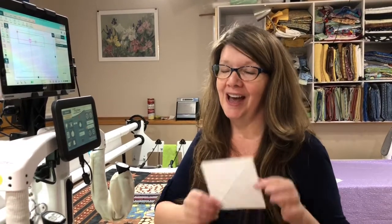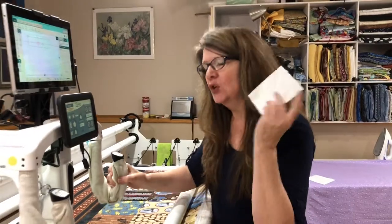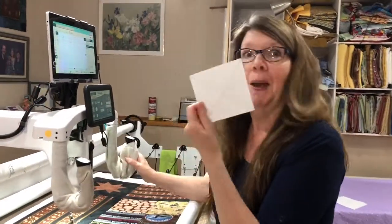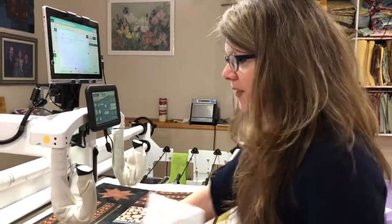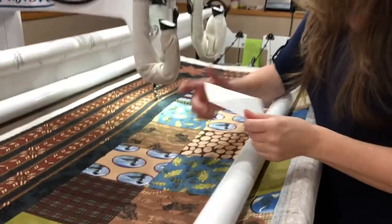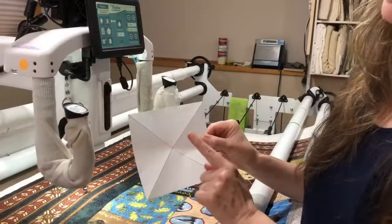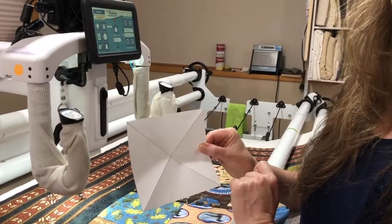Hi, Paula Jo from Cedar Quilts with a Quick Tip Tuesday for you. X marks the spot. If you want to find a quick way to put a design in a block, make a piece of paper template that's the same size as your block, fold it in half or draw the lines so that you have an X. That is the center of your block.